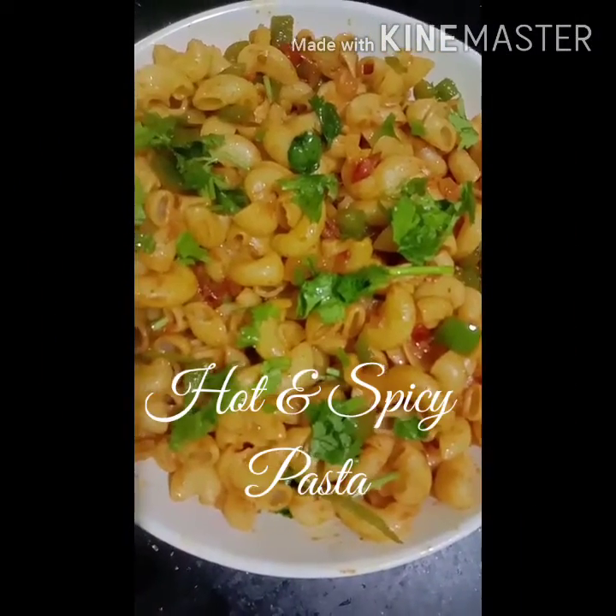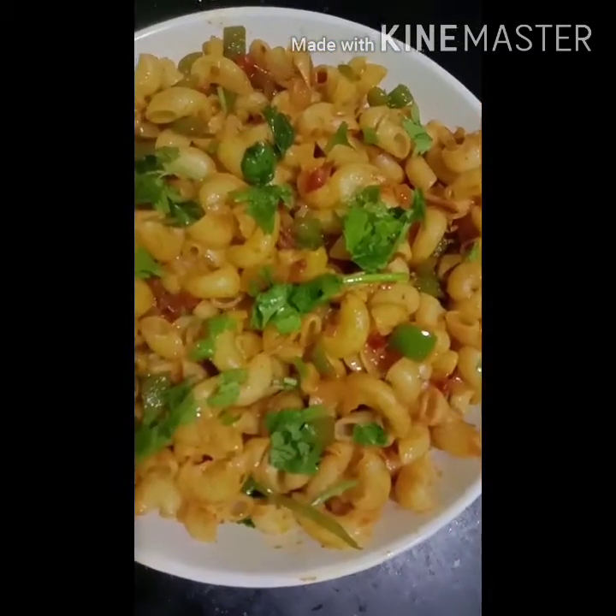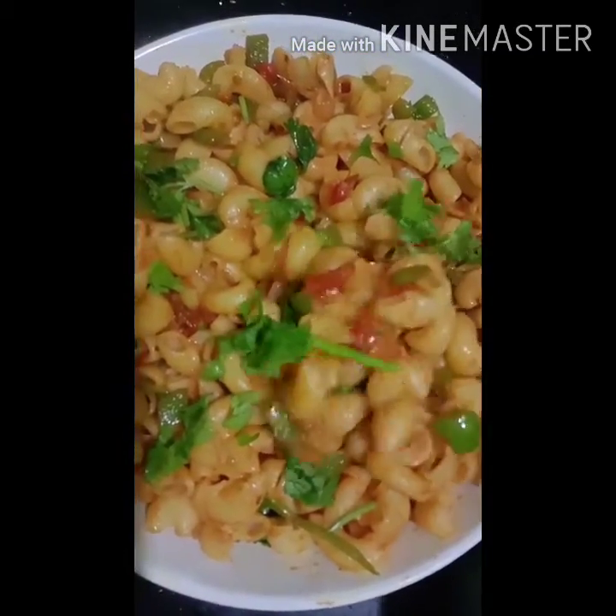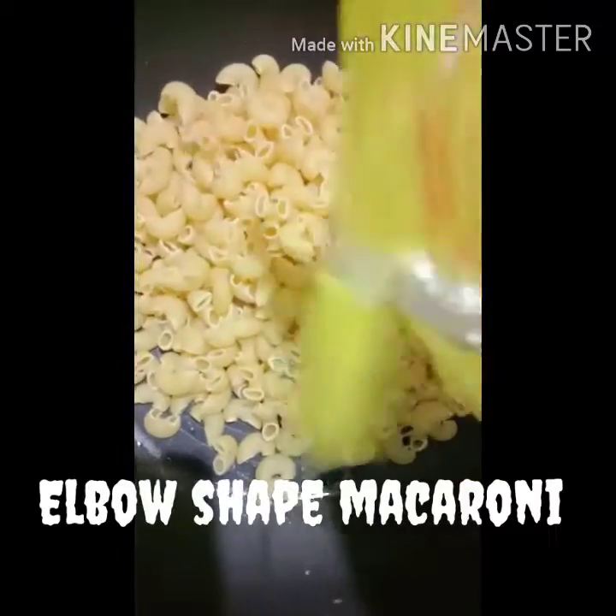This is a very spicy pasta, let's see how it is done. This is a macaroni.